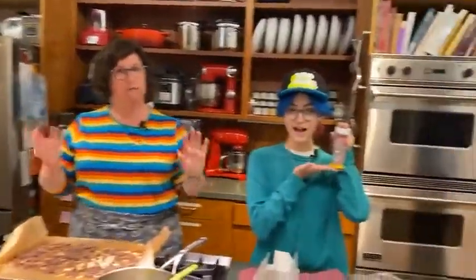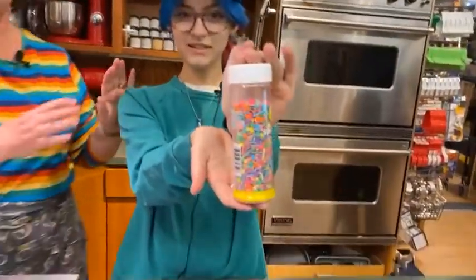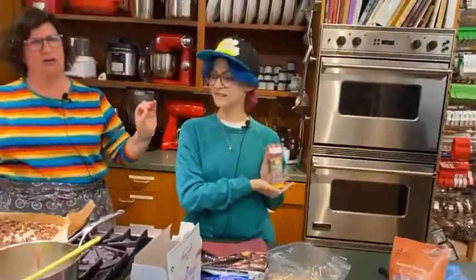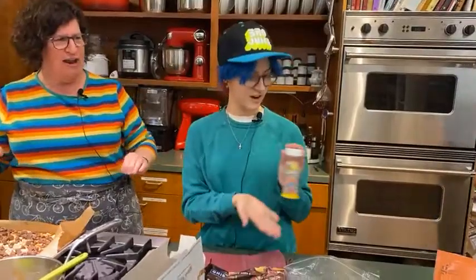Because I did the rainbow hamantaschen for Purim last year, I felt I needed to rainbow this up a little bit. So we are going to add some colored sprinkles. Arden is a certified sprinkle expert — I am a sprinkle master if you didn't know.